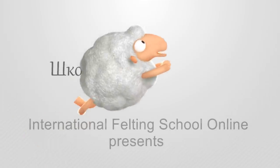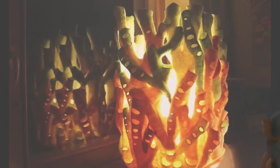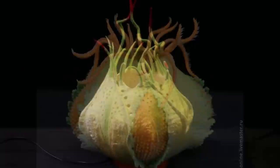International Felting School Online presents Yelena Talikova's video tutorial on felted lampshades and illuminated sculptures using composite templates. Wool is naturally heat-resistant, making this material ideal for light objects. Yelena Talikova will guide you step by step through her magic process.